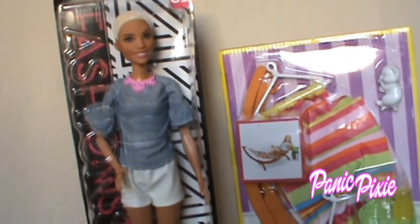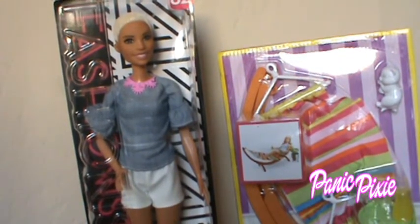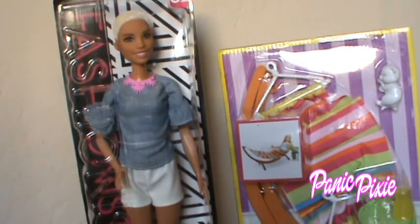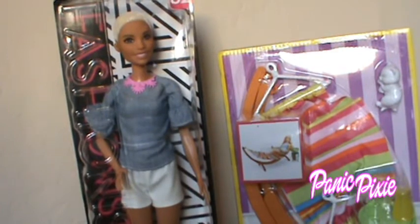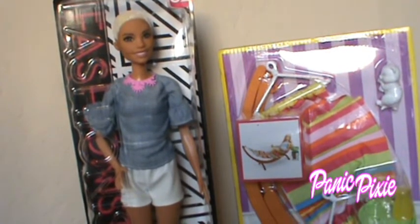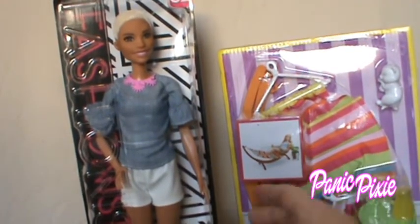Hey everyone, panic pixie here and I'm joined with my son. Today we have a new doll from the spring 2018 line that you can't even buy as a Barbie collector yet. I got her on Amazon for an exuberant amount — not that bad, but bad enough that this is not what she's gonna be sold at when she hits stores in the spring. But I love her, I couldn't wait.